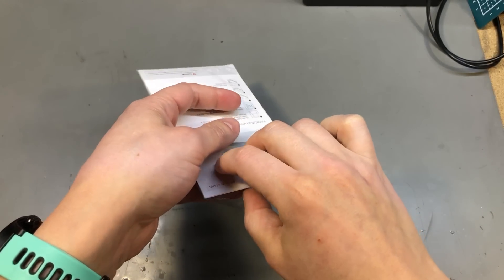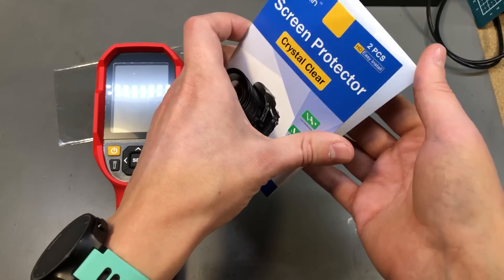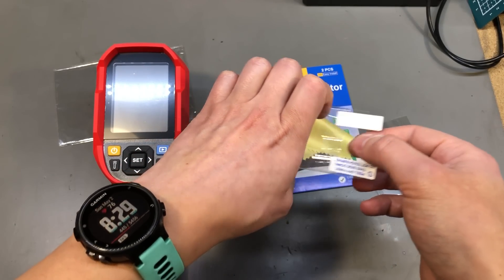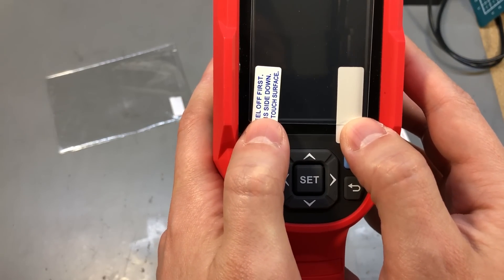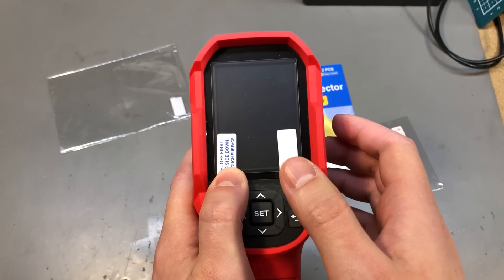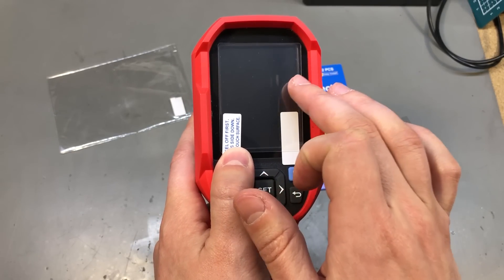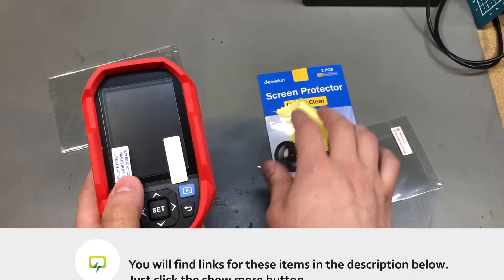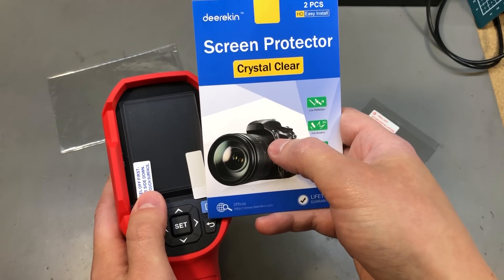Next I ordered one of these 3-inch screen protection films with the intention of using them on the Unity thermal camera display. There should be 2 pieces in here — yes. Let's see how well one lines up with the size of the screen on the Unity. It's okay, but it will only be covering the active area of the display. You could go up to a 3.2 or 3.5-inch film and then diagonally cut the corners of the protection film to cover more area, or just go with one of these 3-inch protection screens meant for DSLR camera screens.